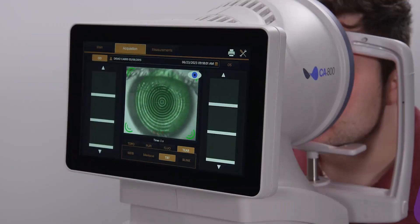Hi, I'm Candice, global trainer for TopCon Healthcare. In this video, we are going to capture the TBT on the CA800.